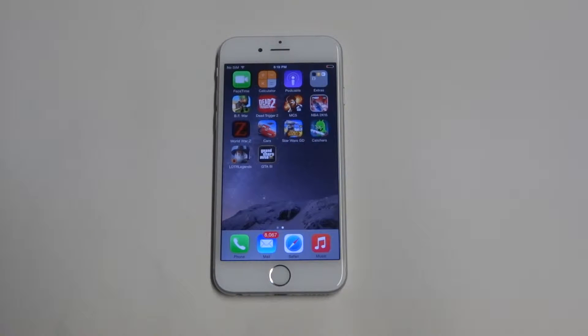Hey guys, it's E-Fliptronics. I've been doing some videos with the iPhone 6 and I just felt it'd be right to do a spec run-through on the phone, so you can compare if you're thinking about upgrading or just getting the phone.